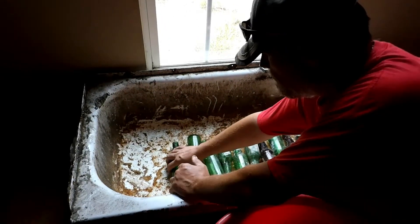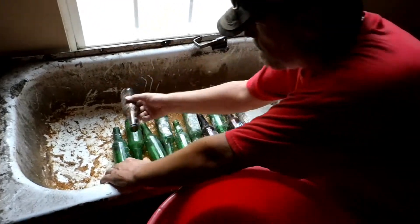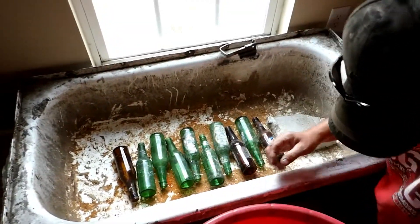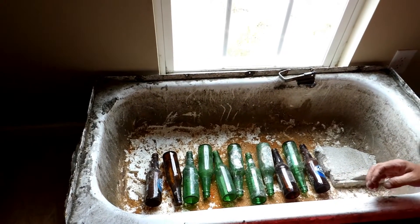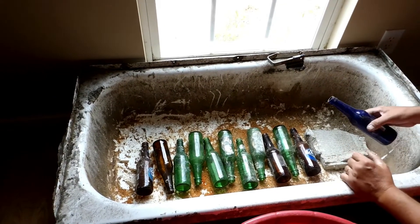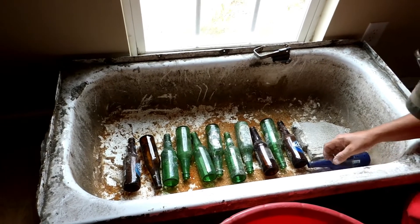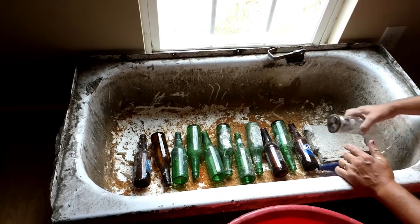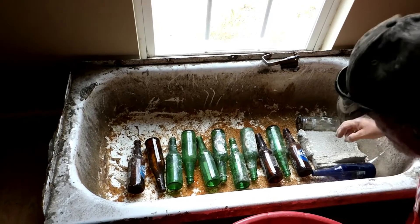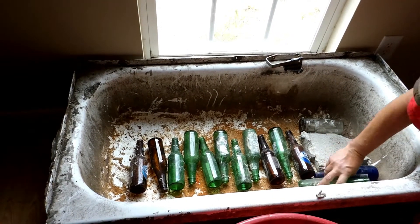Recycling is at our best here. What we're doing is using whole bottles as rocks in the bottom for the drainage for our tub planter. This is an old tub and it looks like it has just been through it, but we're just putting dirt in it and plants.